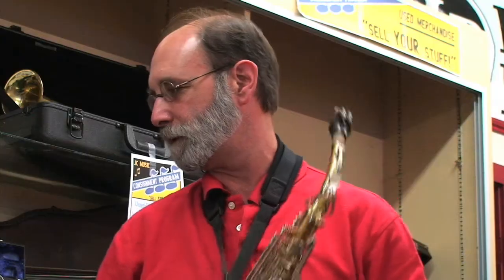Pretty good all over the whole range. Here we have a Jupiter alto saxophone, a student horn. This is in pretty good shape too.